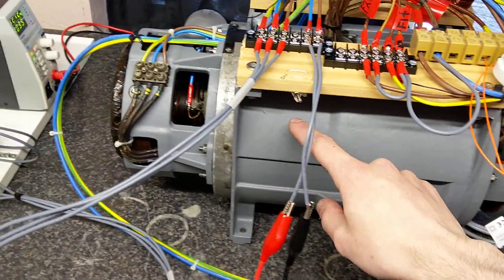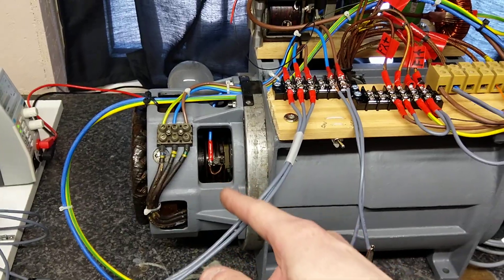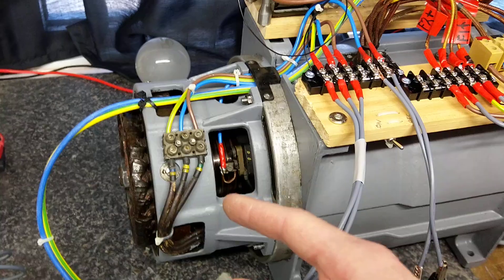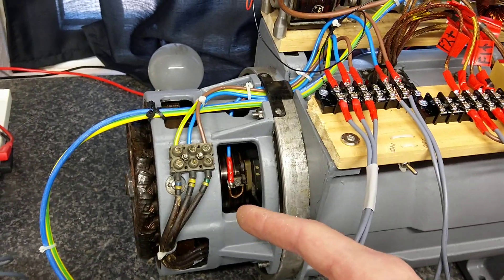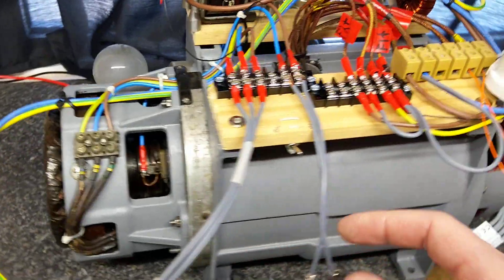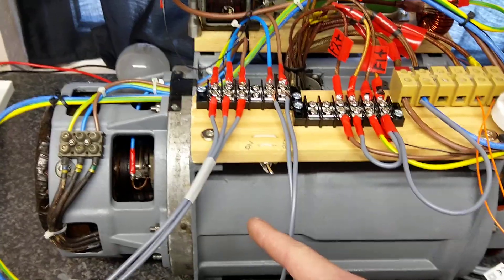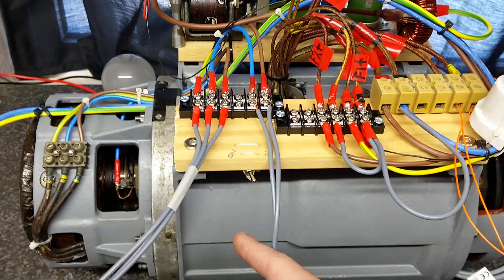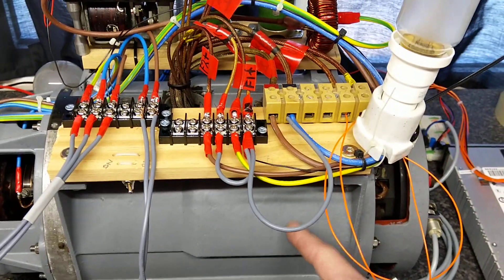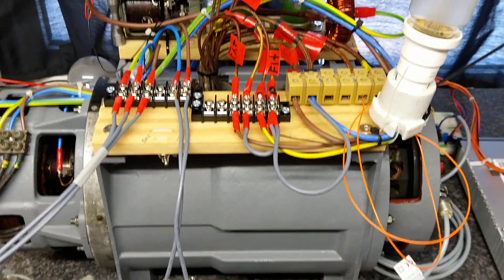The single-phase generator is in this section, and the three-phase is on the end. The three-phase is 400 Hz, 115 volts at 1.25 kVA continuous. The single-phase is 2 kVA continuous at 1.6 kHz, 115 volts AC. The DC motor input is 100 volts DC.